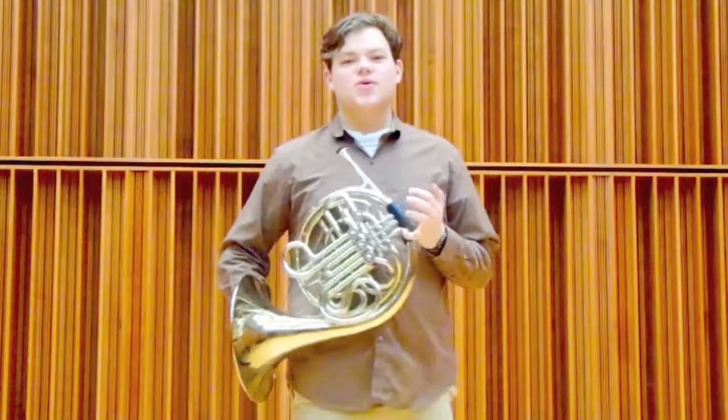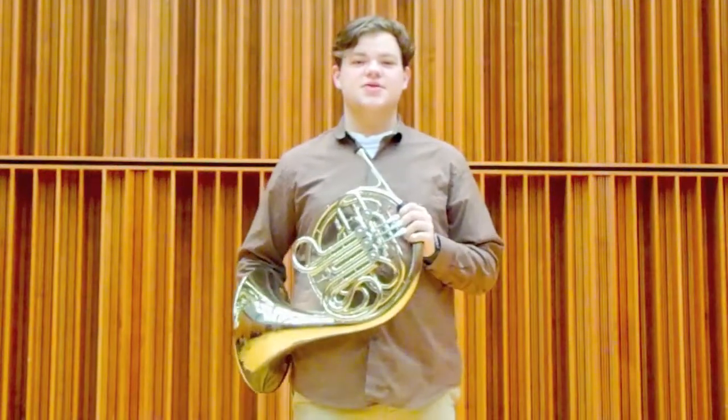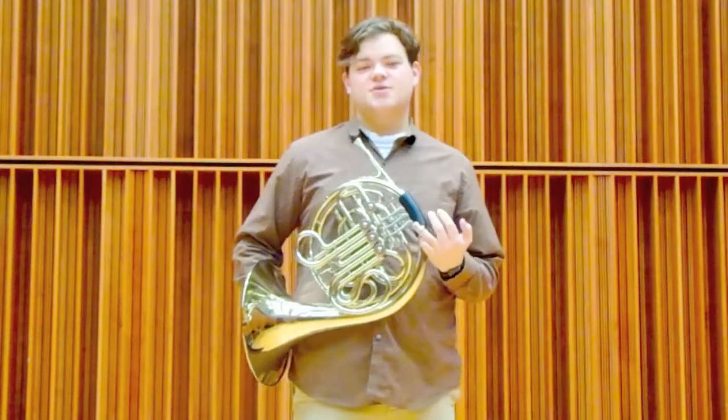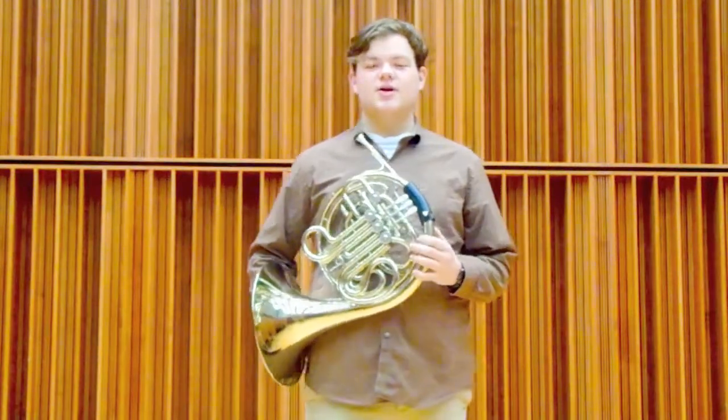In the orchestra, sometimes the horns will play these heroic melodies with the brass section, and other times maybe we'll be paired up with the winds or the strings and play things that are a bit more melodic.